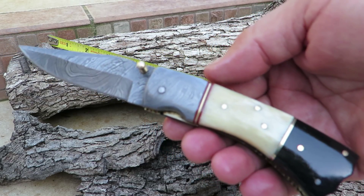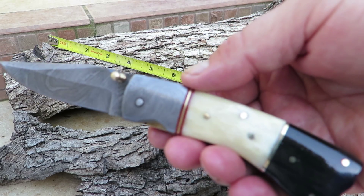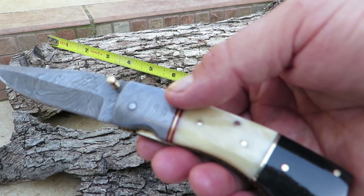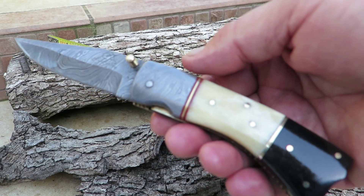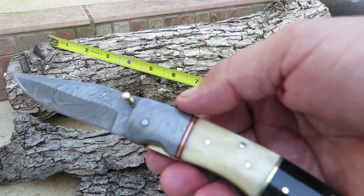This can be seen on our website at DKCknives.com. You probably know us by now — DKC Knives. We're located here in the United States. We have a very large number of models and specialize in Damascus knives and 440C stainless steel blade knives, both folding knives and fixed knives. So check it out, folks.